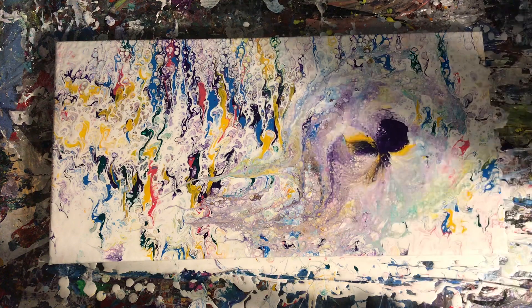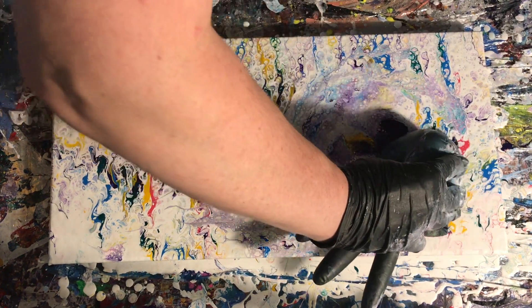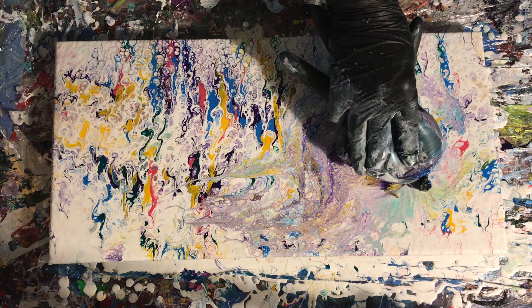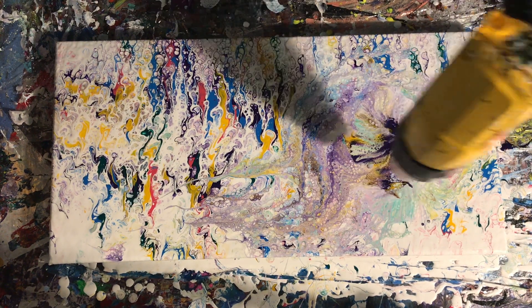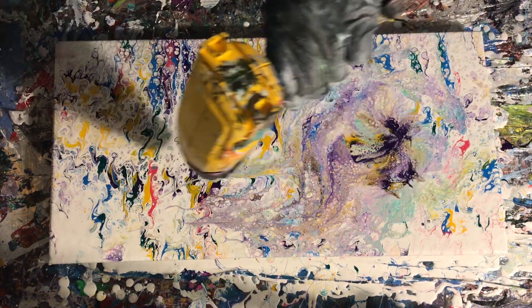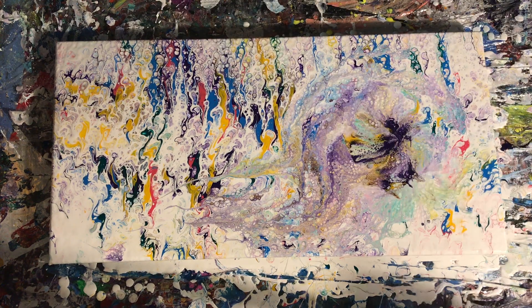I thought it was pretty cool-looking just as it was, but I really wanted to do more while still keeping a lot of the original textures. I used the rule of thirds — a composition principle where the focal point is not centered. I made the balloon smash into a flowery-looking thing, but placed it off to the right, not in the middle. I put it in the right third quadrant of the painting, not all the way to the edge.